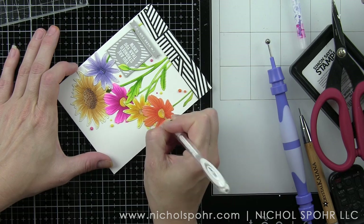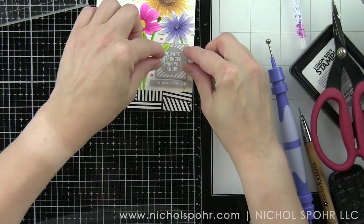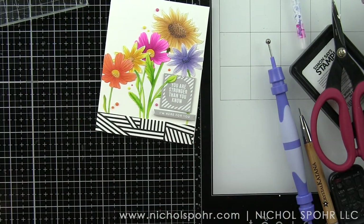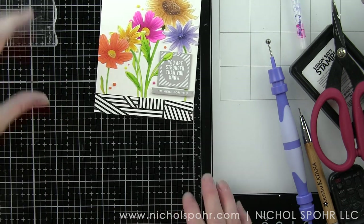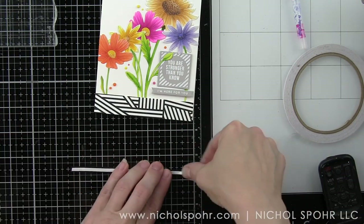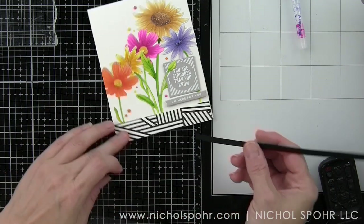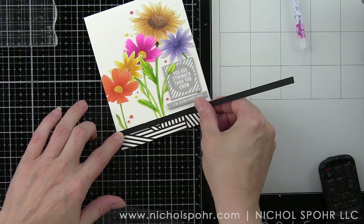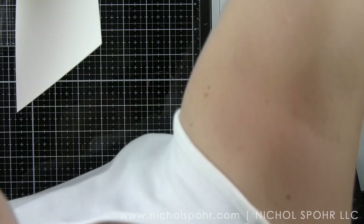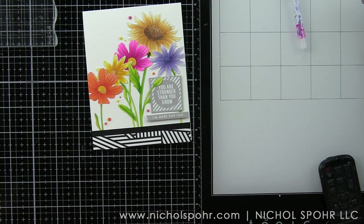This little touch adds so much interest to the flower design. Then I trimmed about a quarter of an inch of black card stock — maybe not even quite that much — and I'm going to adhere this right along that bottom edge to finish off the card. I'll trim off the excess and my second card is all finished.